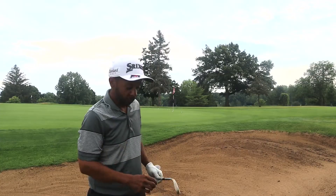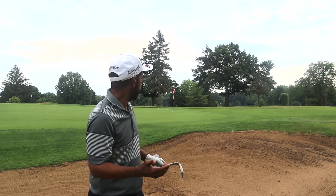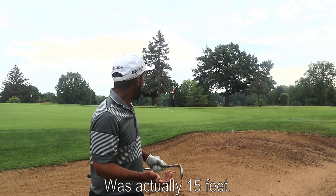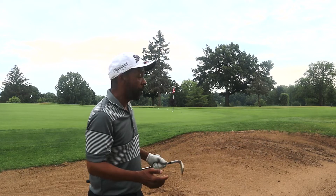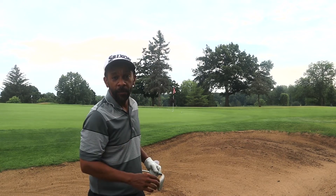I'm going to give Rick Shields' bunker play an excellent review. I hit five shots there, and all five were decent shots. There was one that probably went 25 feet past the hole, but that's still an easy two-putt. One was a tap-in, one was very makeable, and the other two are also makeable putts. So I'd say Rick's easy bunker play is an easy way to get up and down.